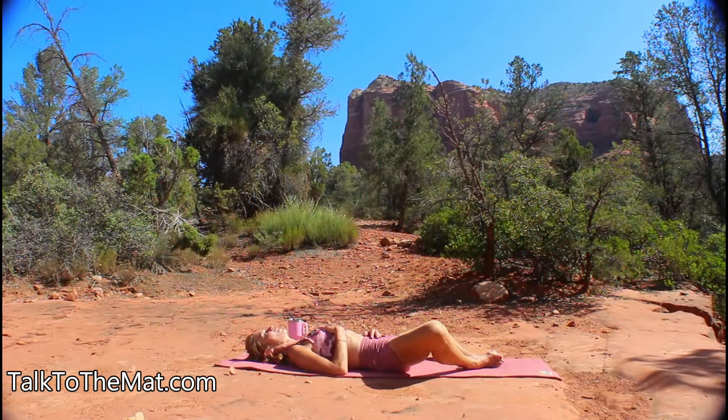Begin your day on your back. If you'd like, come into supta baddhakonasana by bringing the soles of your feet together and letting your knees fall to the side. Place one hand gently on your heart to feel it beating for you and the other on your navel, and just take three deep breaths as you think of something positive. Find your gratitude — maybe give silent thanks for another day.